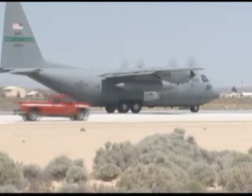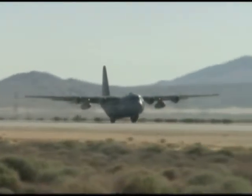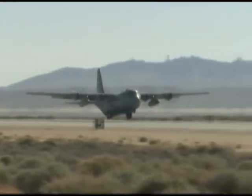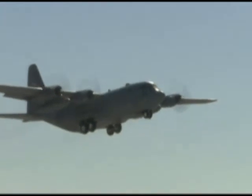The testing is scheduled to wrap up in July. After that, the 1962-built C-130, tail number 62-1824, will make its final journey back to Little Rock Air Force Base where it will be decommissioned.